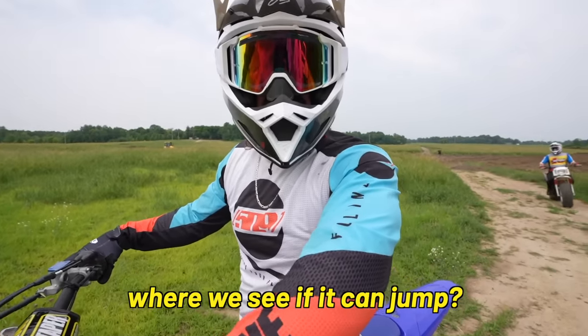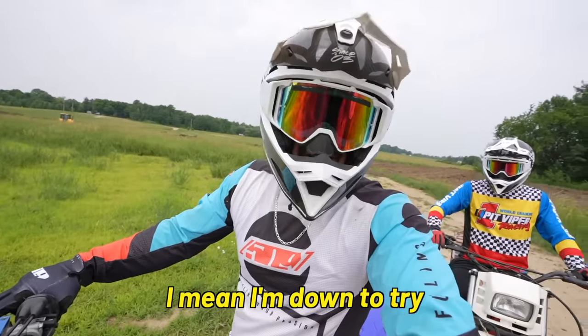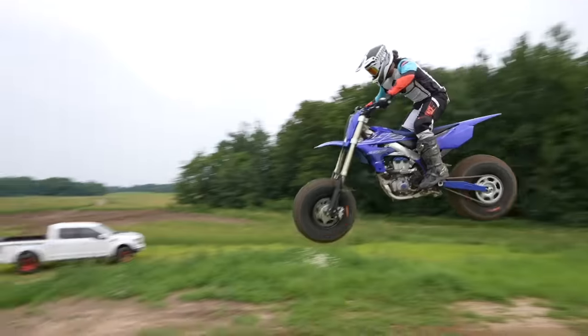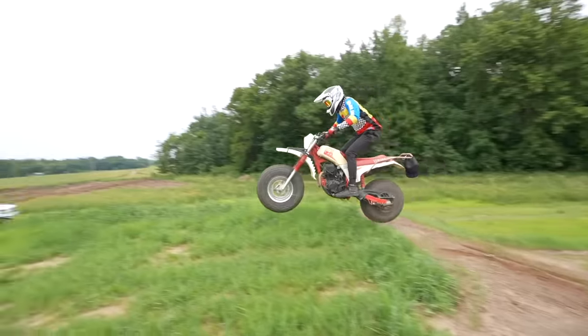So this is the part where we see if it can jump. I'm down to try. I'm a little nervous for Mike to jump this thing because I've got to bring it back to my girlfriend's dad after this. He clearly hasn't seen many of our videos, because I don't think anyone who has would lend us anything they care about.